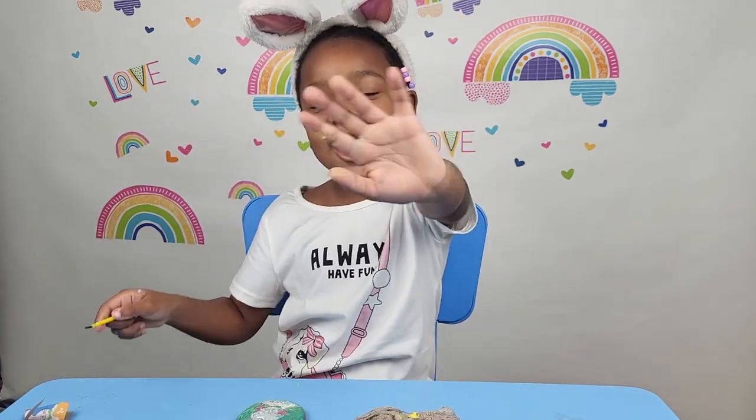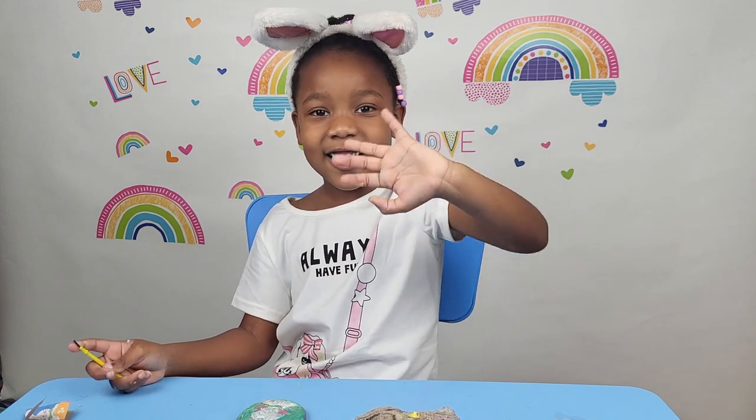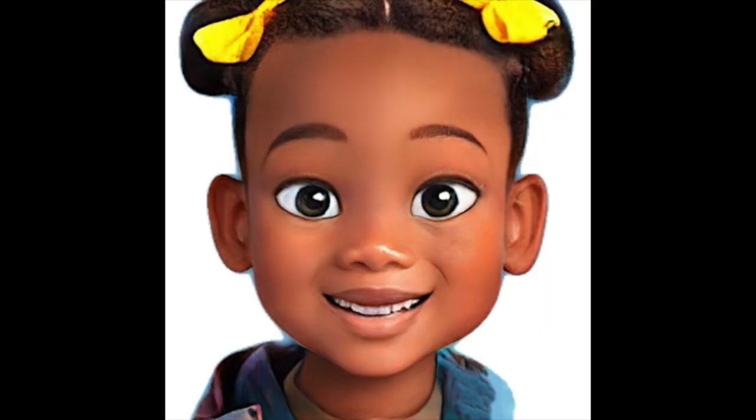Bye Stella Pans. Bye! Thank you for watching, like and subscribe below.